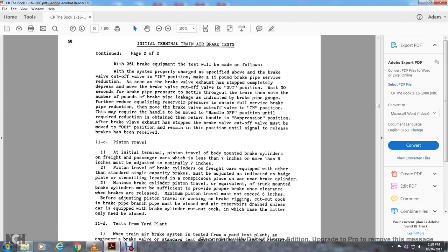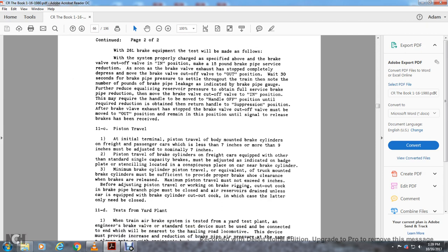Instruction 11c — piston travel: at initial terminal, piston travel on freight or passenger cars less than seven inches or more than nine inches must be adjusted nominally to seven inches. The brakes on freight cars with standard signals capacity must be adjusted per the badge plate stencil in a conspicuous place near the brake cylinder. A minimum brake cylinder piston travel for truck-mounted brake cylinders must be sufficient to provide proper brake shoe clearance when the brakes are released. Maximum piston travel must not exceed six inches. Before adjusting piston travel, the branch pipe cock and brake pipe must be closed, air reserves drained, and on cars equipped with brake cylinder cutout cock, only that needs to be closed.